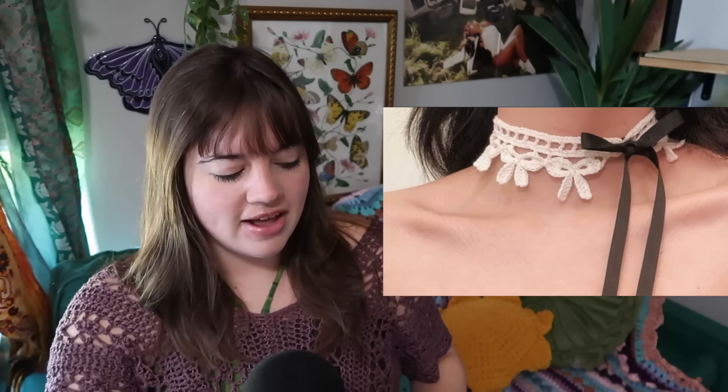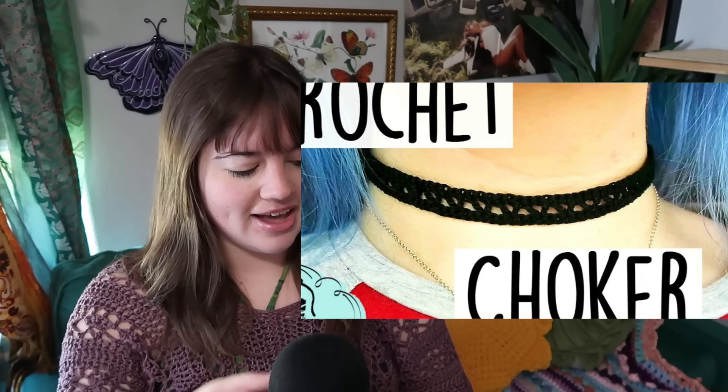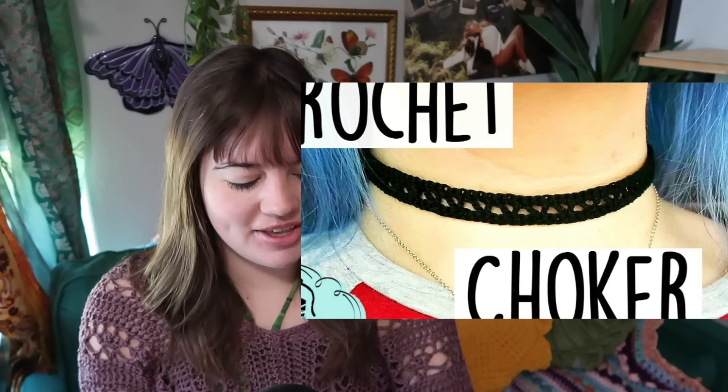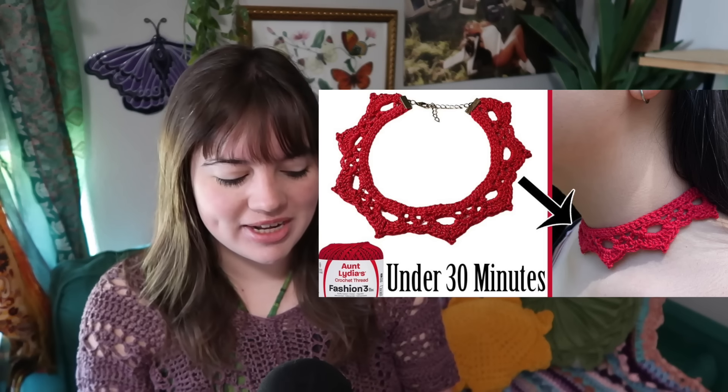Let's jump into our next category, which is chokers. I made this an entire category because I have a lot. We have this scalloped edged one, this princess Victorian vampire style one, and if you love the bow trend going on right now, there's this bow choker. There's a very simple thin one if you don't want to go too crazy, or completely opposite of that, a really thick choker. This thin black one kind of reminds me of 2014 Tumblr — super cute. You can make this one with pointed edges, which is again giving that vampire Victorian style.